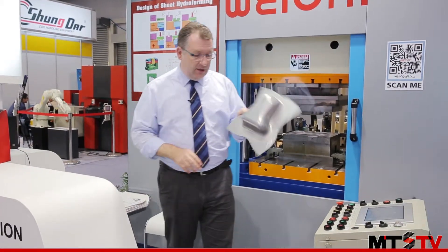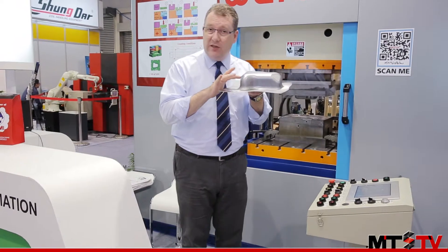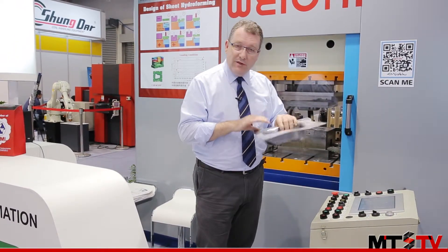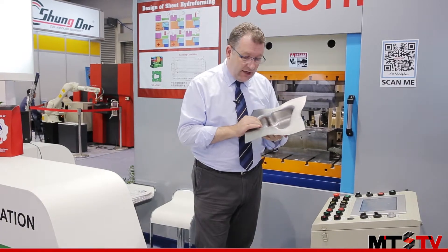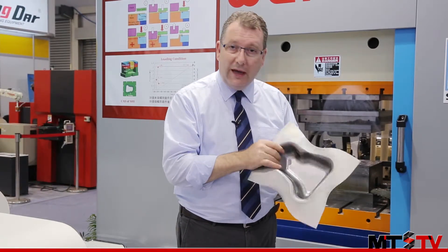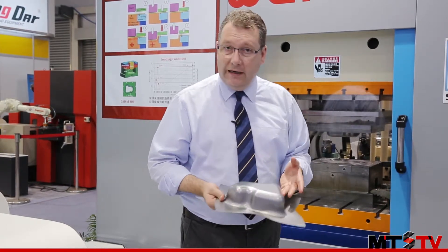If we look here at one of the work pieces, we can see that this really is deep — this is a deep drawing type work piece. The difference with the hydroforming process is that even though it is very deep, because there is even pressure throughout the mould, you can achieve a beautiful and smooth surface finish with very little damage.